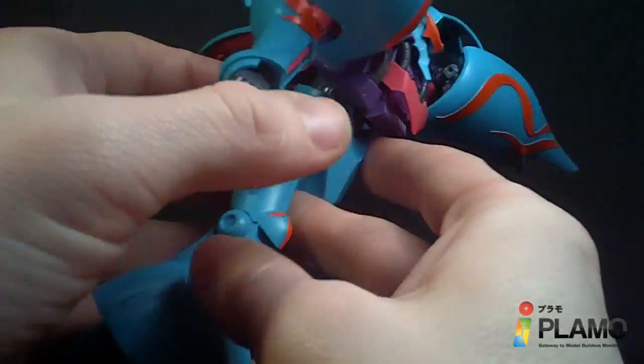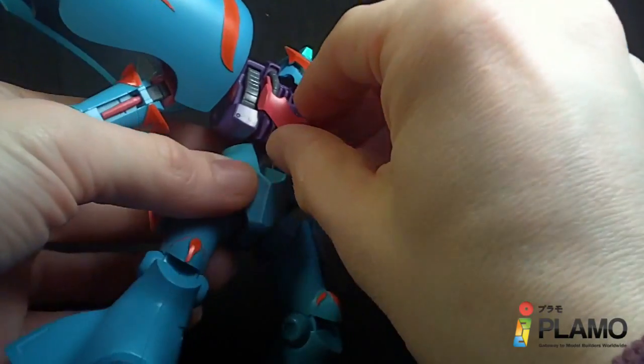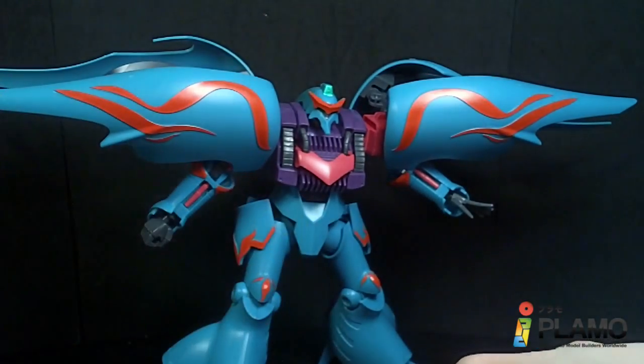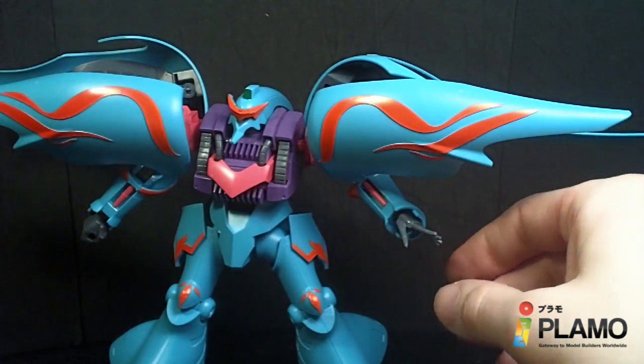In the show it had clear funnels coming out of the shoulders, but you don't get any of those — they're clear, so you can just say they're invisible. Kind of works. It comes with a set of open hands and holding hands for the beam sabers.